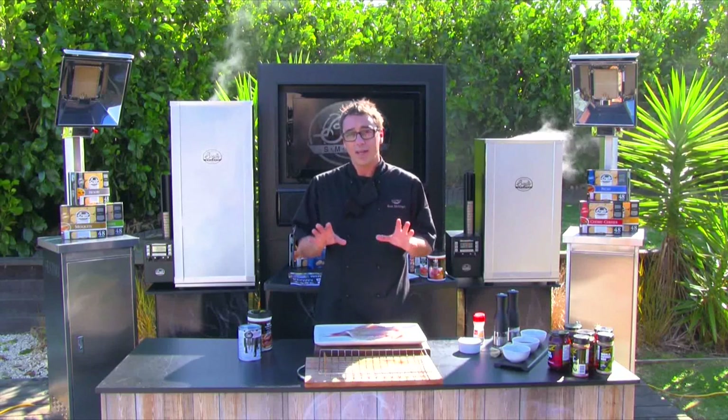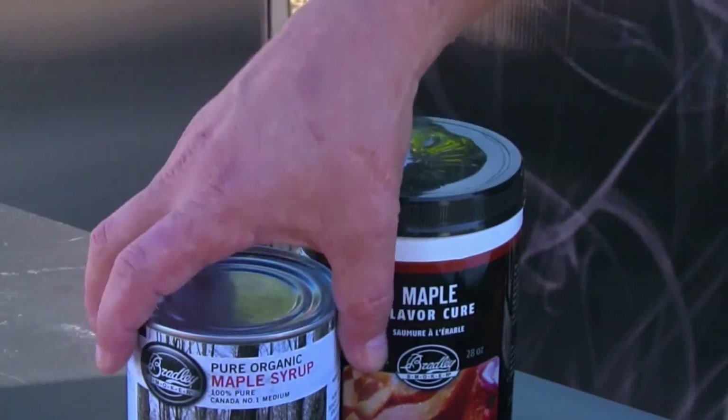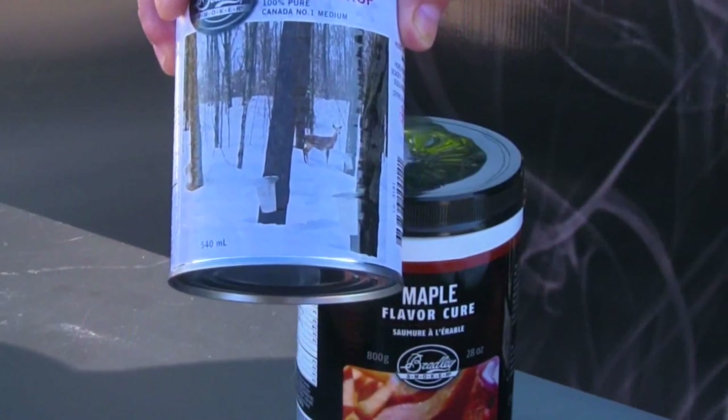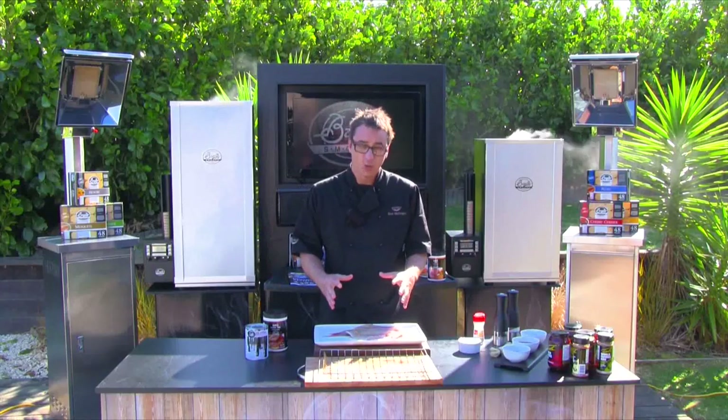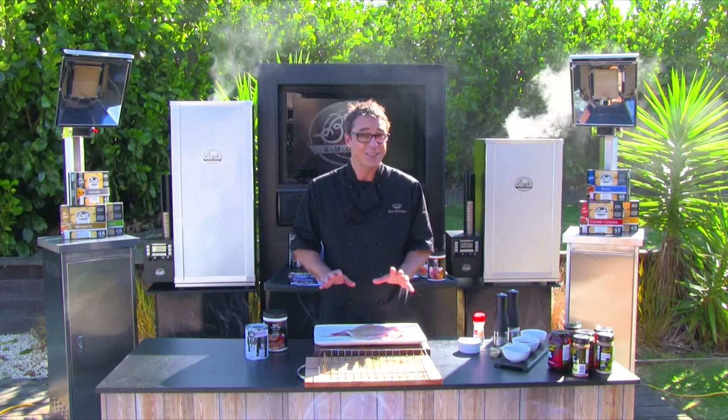So in order to combat that, I like to use Bradley Smokers Maple Cure with a little bit of maple syrup, and what this does is it locks in all of those essential oils. The resulting product at the end is a moist, beautifully smoked piece of snapper.